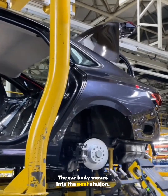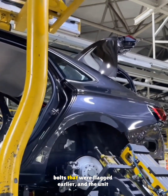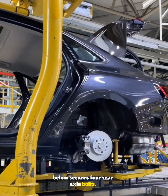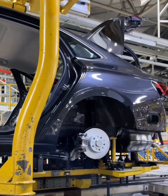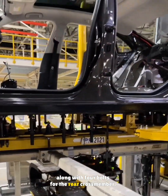The car body moves into the next station. Outside, this machine tightens the two rear slide bolts that were flagged earlier, and the unit below secures four rear axle bolts. Another tool locks down four middle crossmember bolts along with four bolts for the rear crossmember.